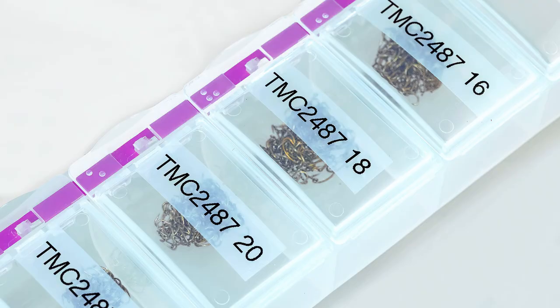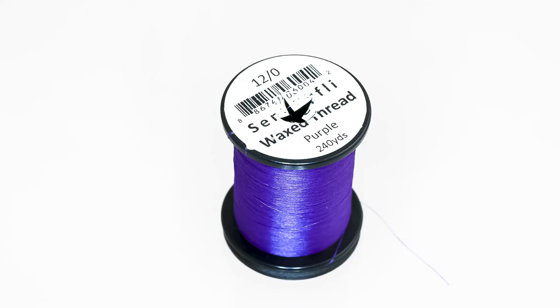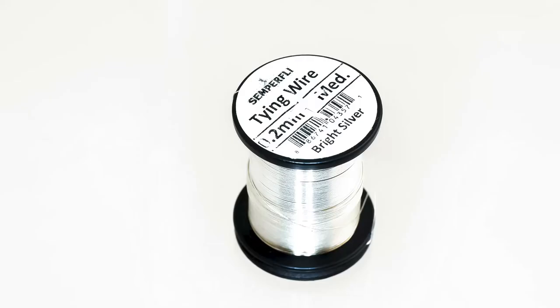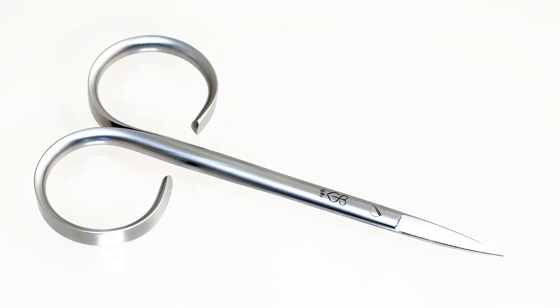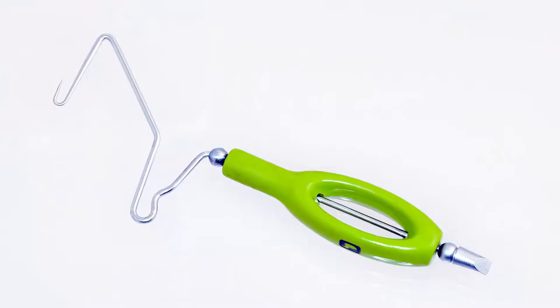Here are the tools and materials that we use: the TMCO hook 2487 in size 20, a 1.5 millimeter tungsten bead in silver, Semperfly classic wax thread in 12-aught in purple, Semperfly tying wire in 0.2 millimeters medium bright silver, scissors, a bodkin, and a whip finish tool.